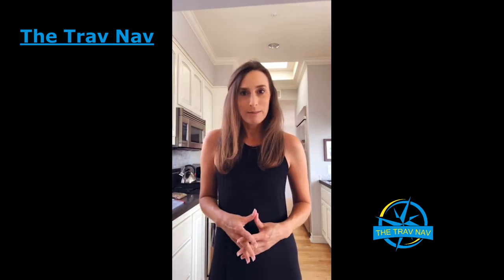For those of you who don't know me, my name is Michelle, and I am the founder of the TravNav, which is a luxury travel blog. And today I'm going to go ahead and talk about the Doubletree cookie recipe.